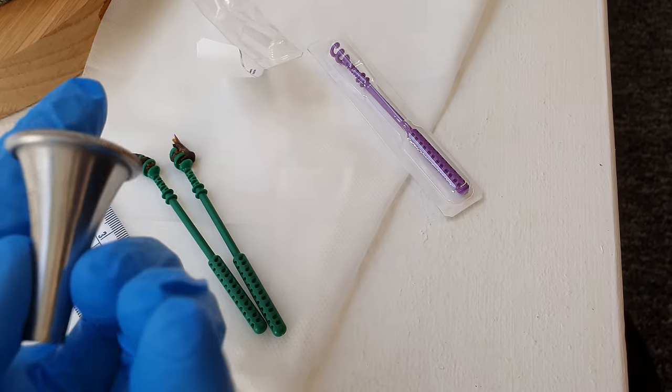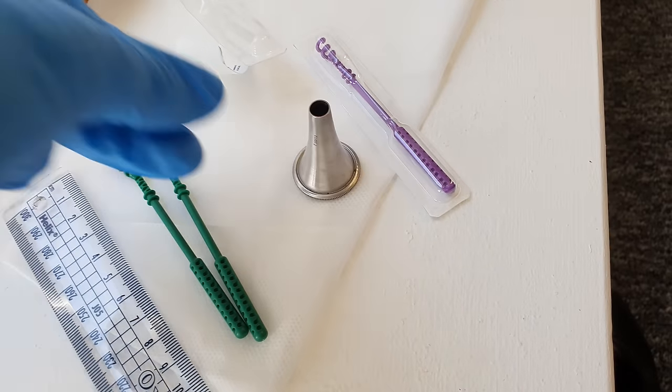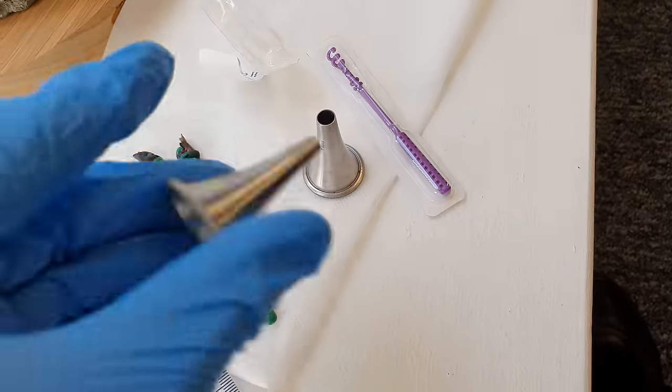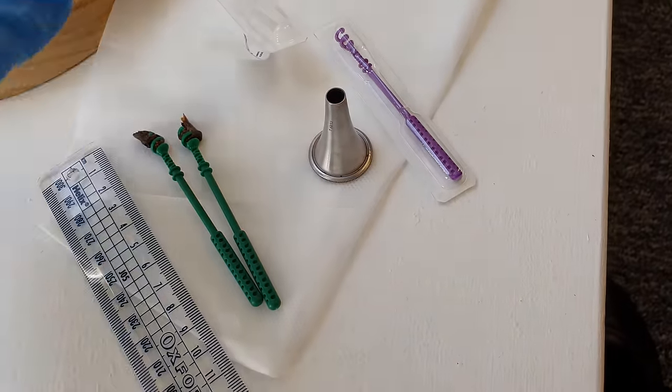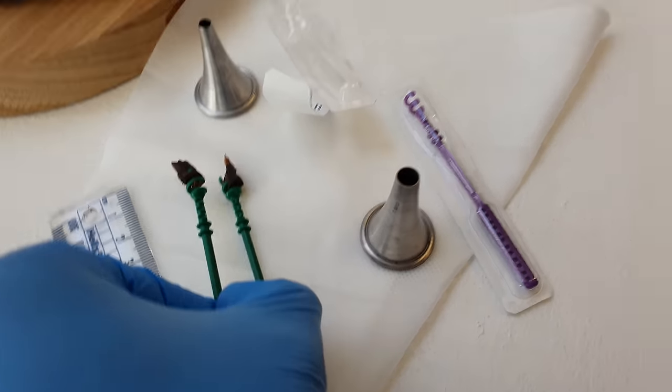Those are the two larges — the two green ones — and there's the six mil speculum. I usually have a medium on standby, but I didn't need it in this case. And these are the plugs we extracted — the same plug really, just in two segments.